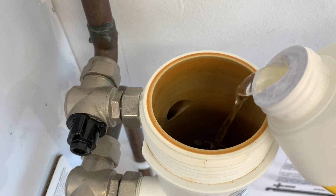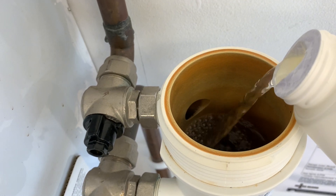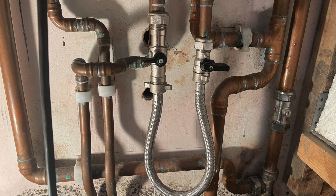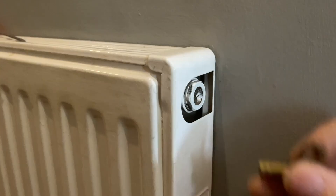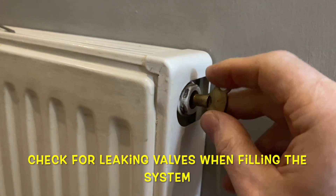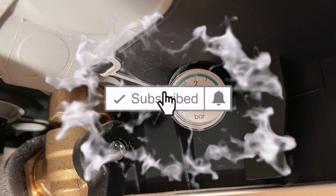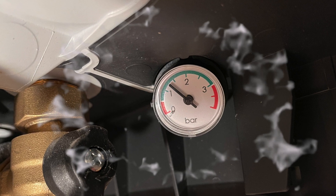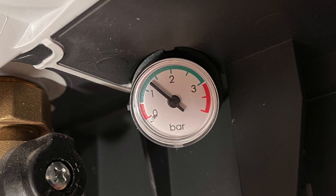Because we've drained the central heating system, we will need to put some new inhibitor in. This can be done in the filter or you can put it into a radiator or towel rad. Then we'll need to refill the system with the filling loop — check your boiler manufacturer's instructions to help with this. Bleed the radiators starting on the ground floor and work your way up to the highest floor — the opposite way around from draining. Then pressurize your heating system to between one and one and a half bar.